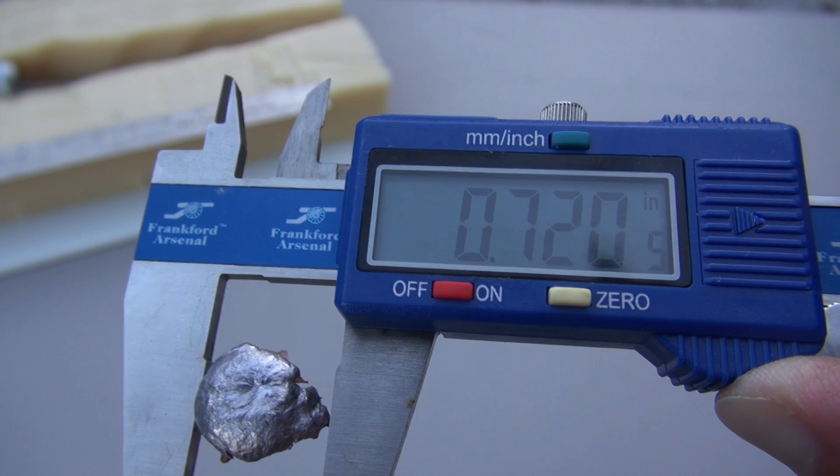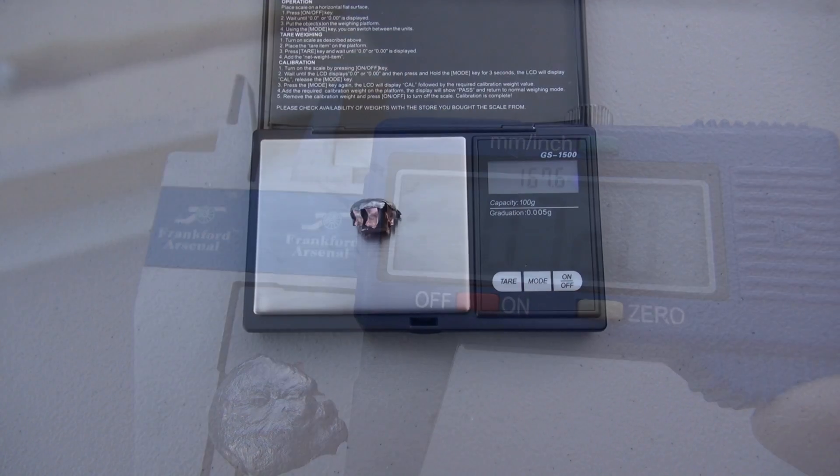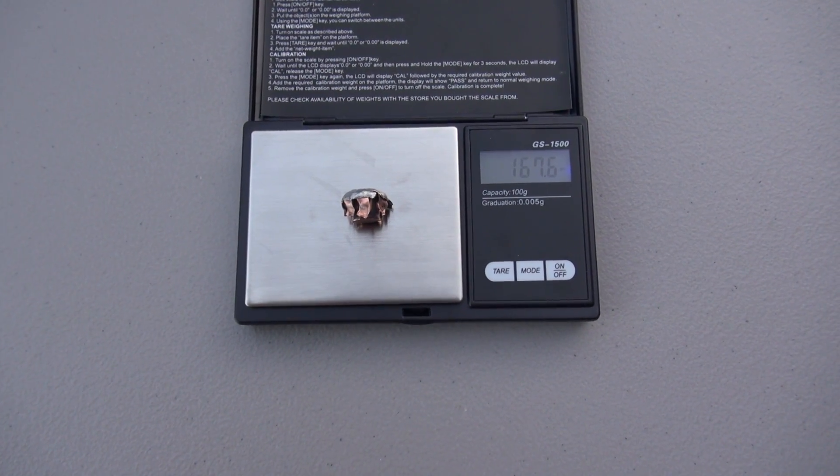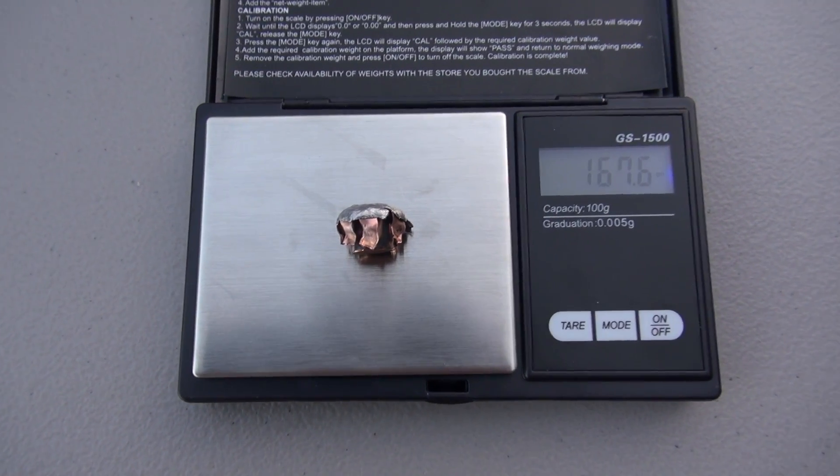The high end of expansion is noted but the average is coming in at 0.656 inches. We saw those three lead fragments — there could be a few more. Retained weight coming in at 167.6 grains.